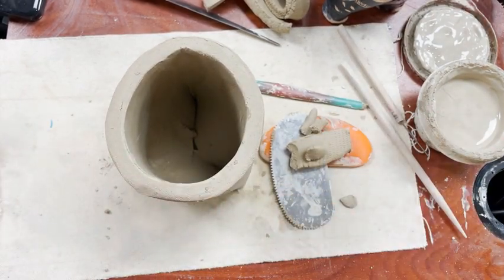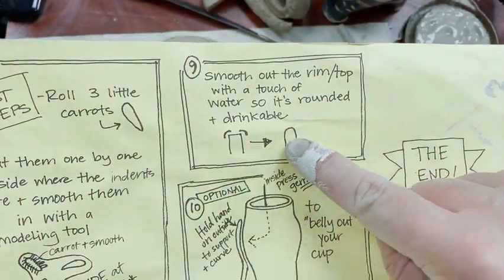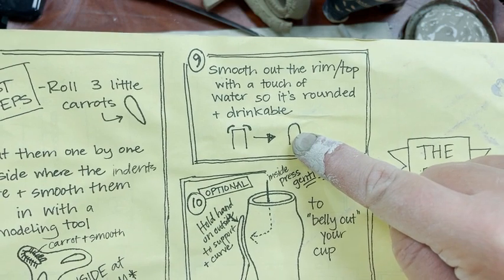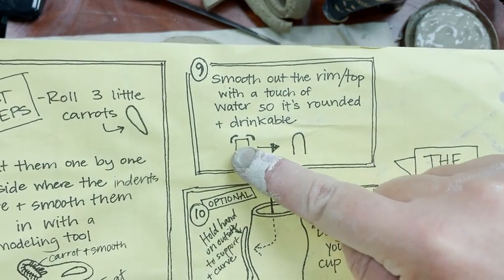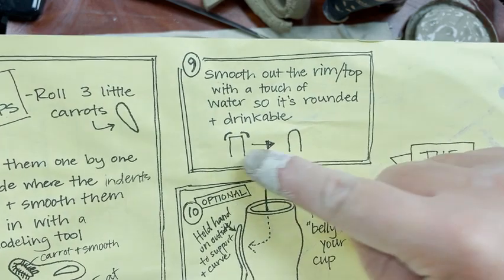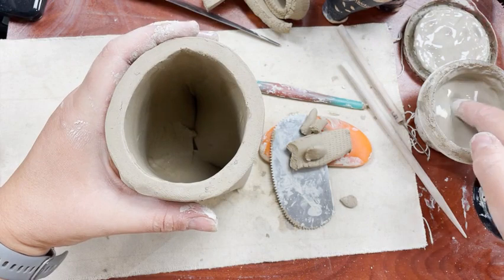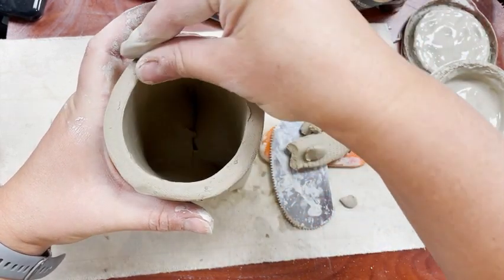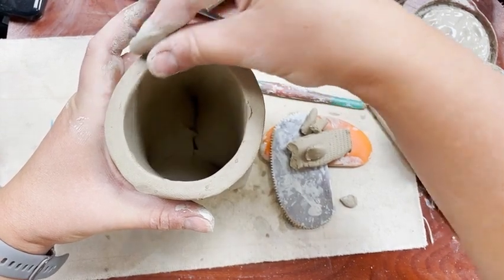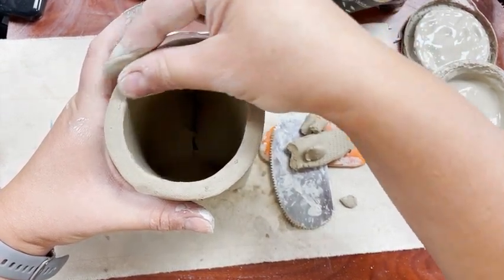After you do that and you're all done, you're going to smooth out the rim and the top of your cup so that it's more rounded and drinkable. Right now it's like a flat slab with 90-degree angles and we just want to smooth that out. The best way is to take a little bit of slip or water and run your fingers along the edges, sort of pinching them together and running them along the edge.